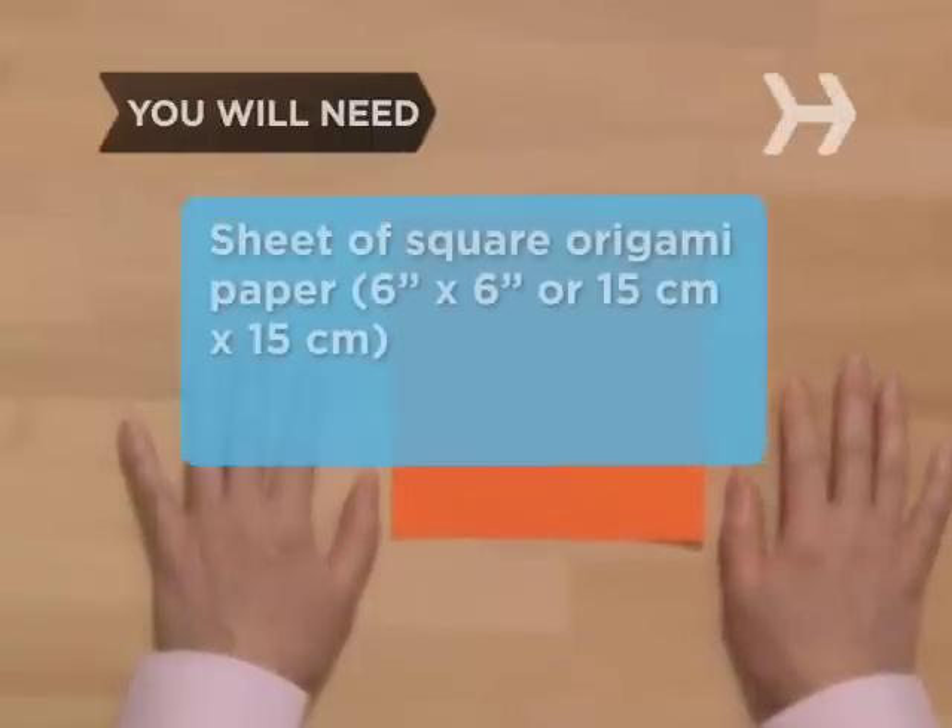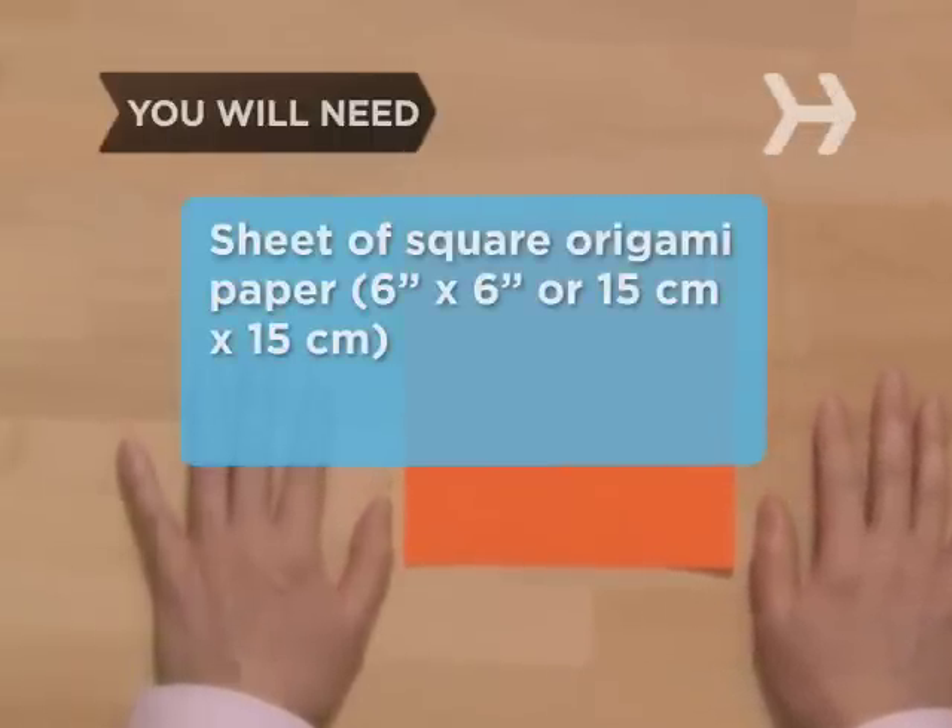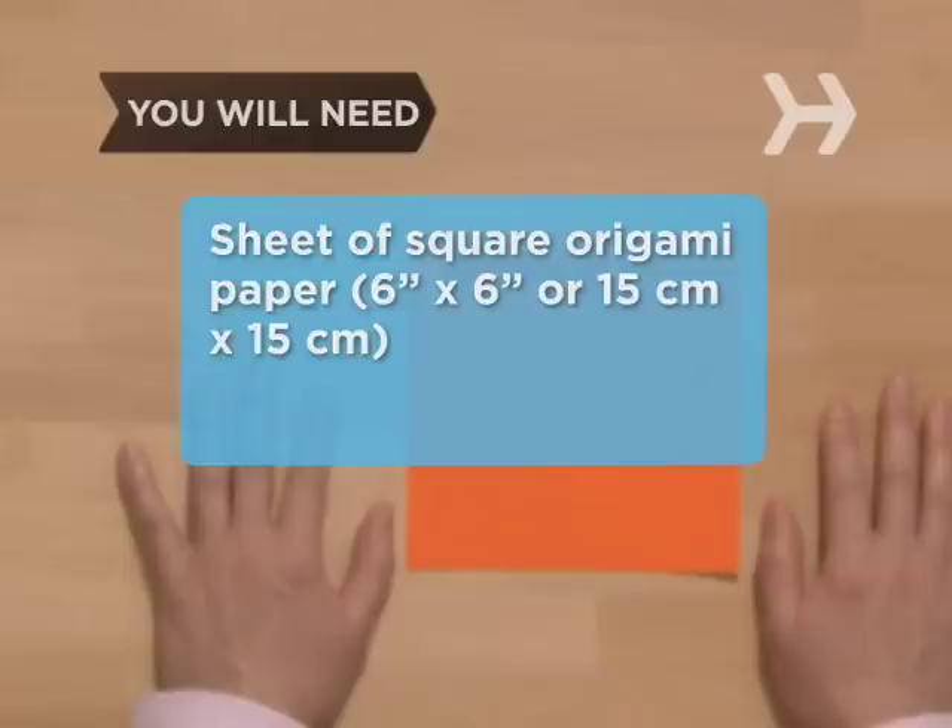You will need a sheet of square origami paper, 6 inches by 6 inches or 15 centimeters by 15 centimeters, and a flat surface.